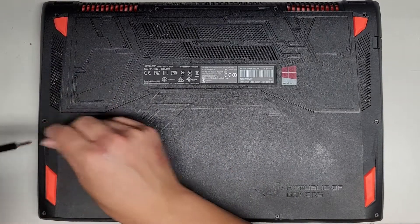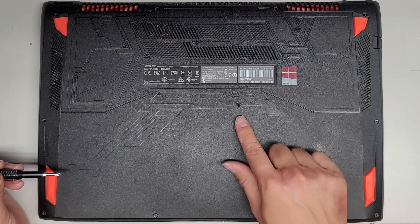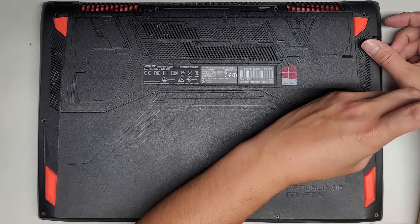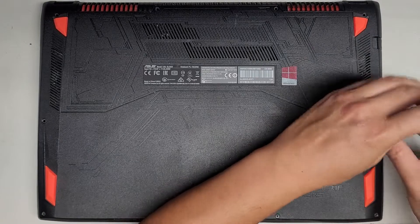The way I do that is I put each screw flat side down on my desk in the pattern I remove them. So far all the screws appear to be the same length, but I'm assuming the ones up here are going to be shorter.